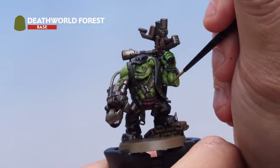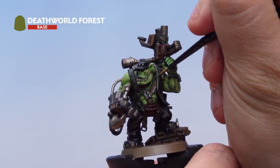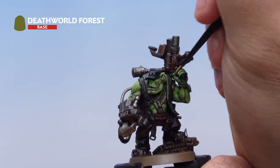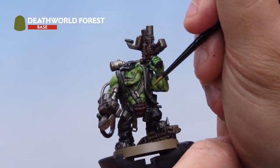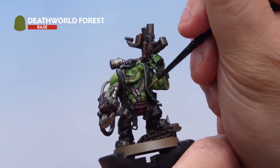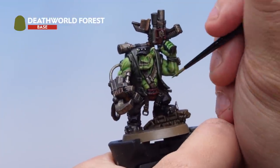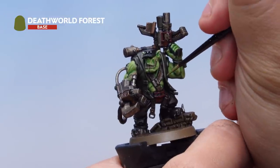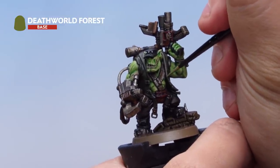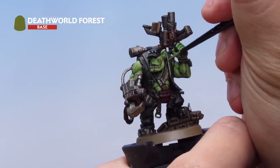Then add a slightly thinner edge highlight with Death World Forest, again thinned down with water to make sure it goes on real smooth. Where possible use the edge of the brush to get a nice subtle highlight. Over the top, this second highlight of Death World Forest is applied to the absolute edges of the jacket — use the edge of your brush to get a nice fine highlight on the very edges.